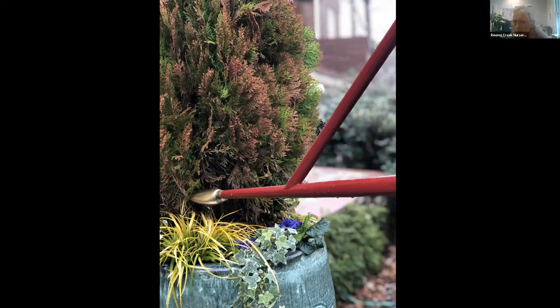We've already answered the question about cut greens. Do we sell golden mop greens at Reams Creek? We do sell the bushes and try to sell the greens, though we can run out. It actually is a great winter accent, and it shows up in a lot of these photographs.